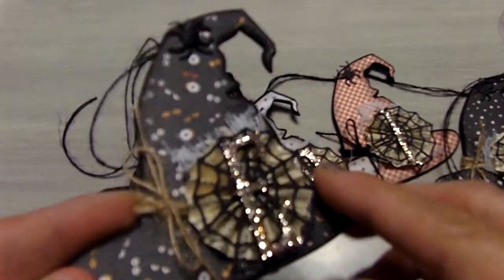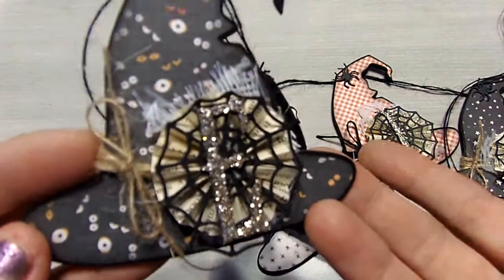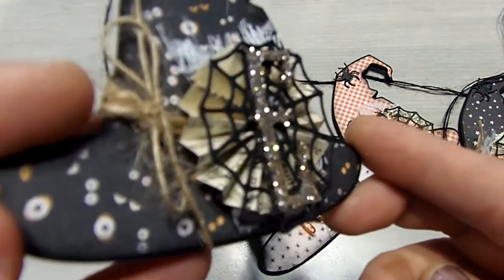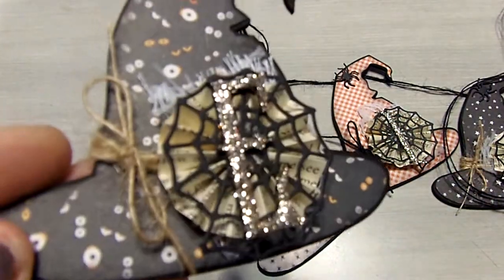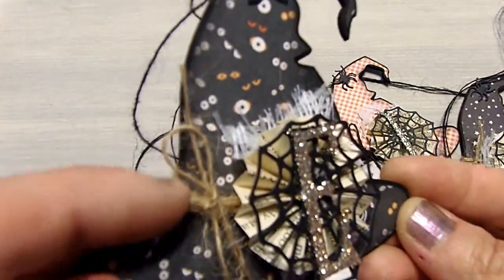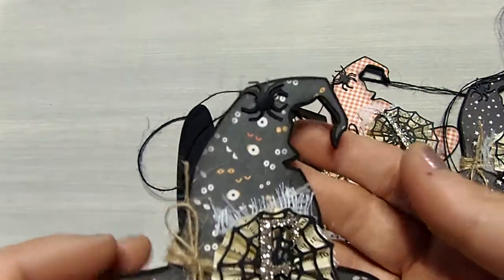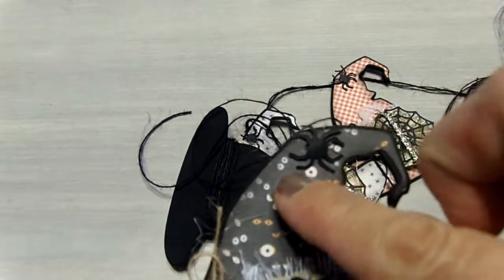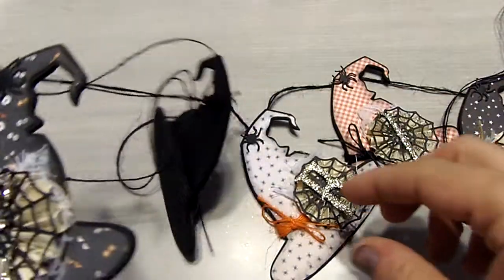I did use the old book paper again. I really like the way that looked on my first banner. The same font cut a little smaller but done with the same glitter. And a spider web from a smaller die. There's a little bit of gauze there behind it and some twine. The backs are just covered with black paper. I did bring a knot through the back through the hole and then covered it with a spider because I preferred the spider over the knot on the top there.